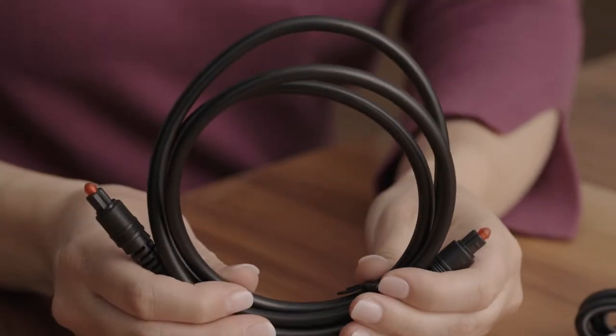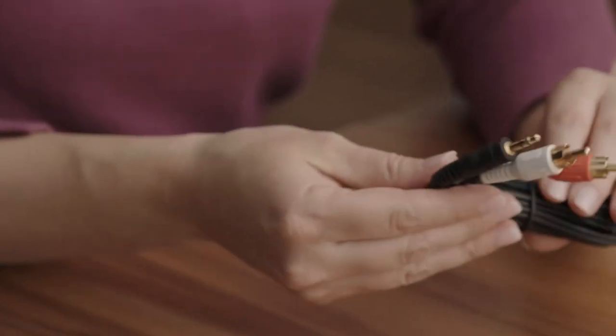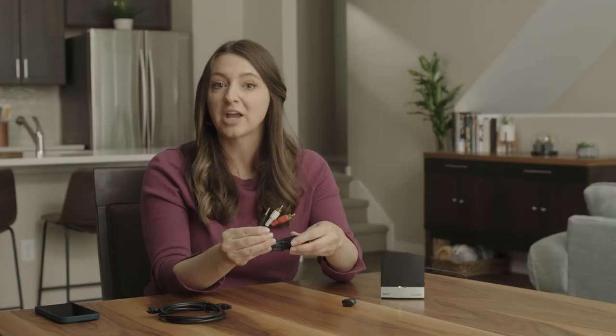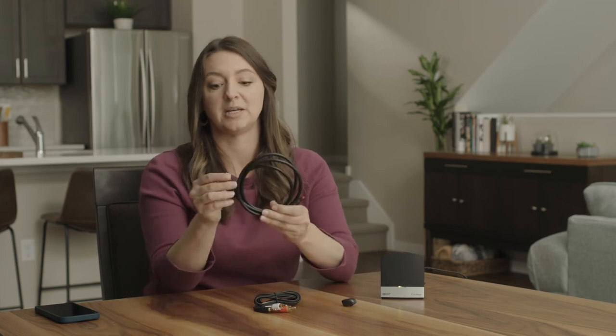Your Baja 6 Max will sound ascending beeps to indicate the pairing was successful. Place your sound processor back on your head. Now that your processor is paired to your TV streamer, plug in either the optical cable or the stereo RCA cable into the back of the TV or cable box and connect it to the back of your TV streamer. If you use the optical cable, please remember to remove the protective tips before use.